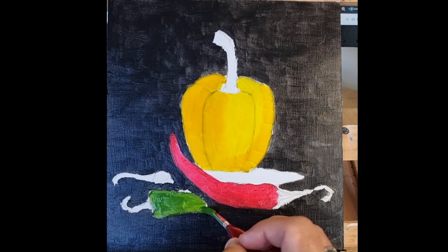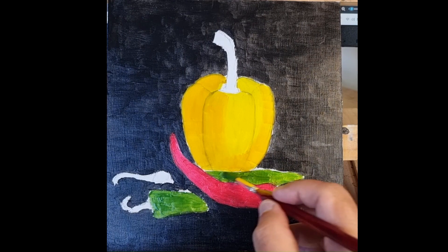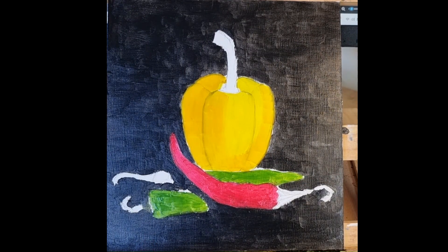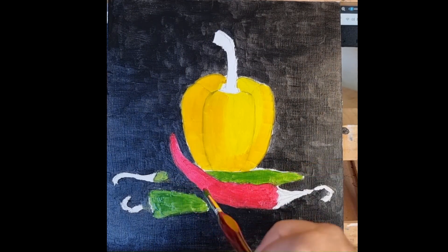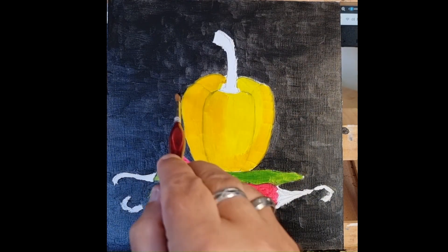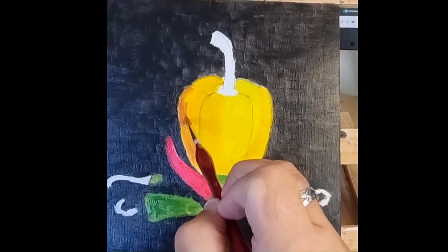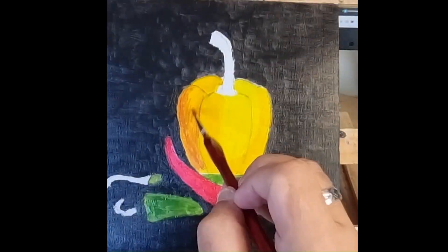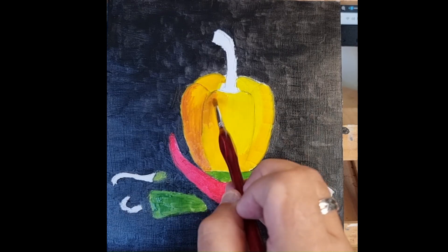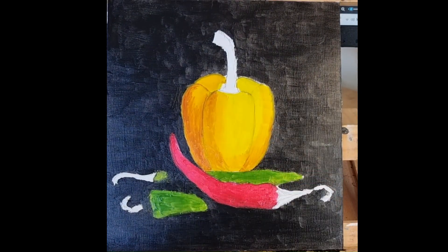Now the two green chilies. As soon as the white disappears it's easier to see the tones that you need to add going forwards. Not much white left now, just the stalks. Now trying to add some of the three-dimensionality of the yellow pepper — colour built up gradually over a few layers.